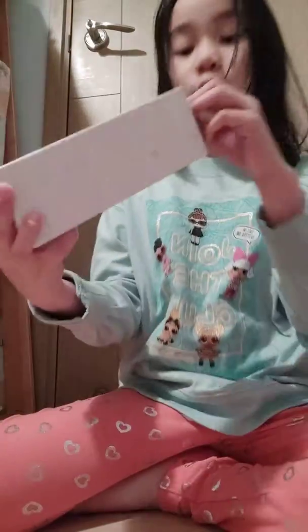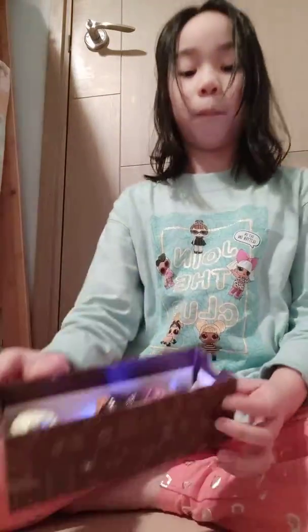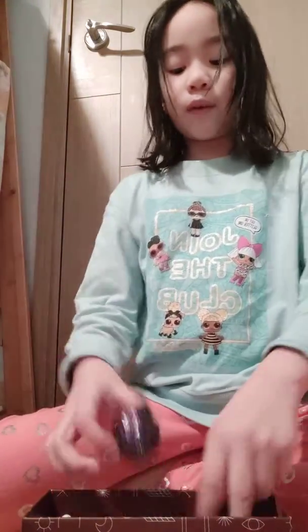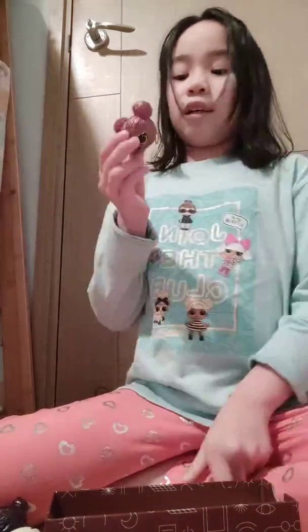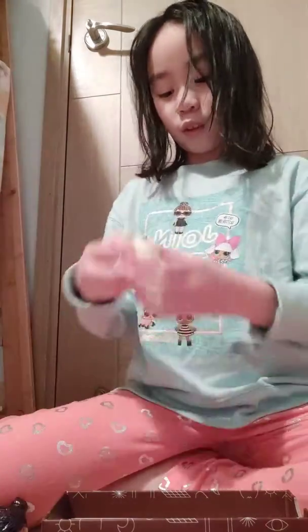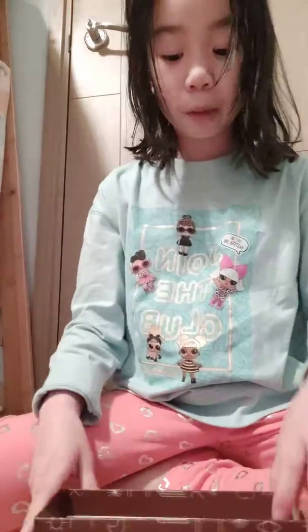Next is our mystery box — you guys can peek in it again. You open it here and you'll see all your surprises by opening the box up. What we got are some squishies — these cool LOL head squishies. They're quite squishy! We have some more LEGO pieces too.